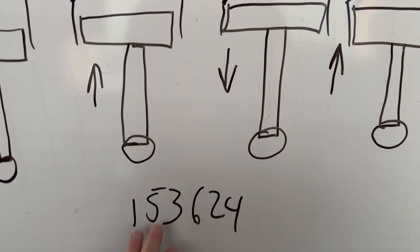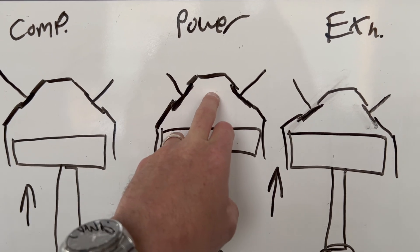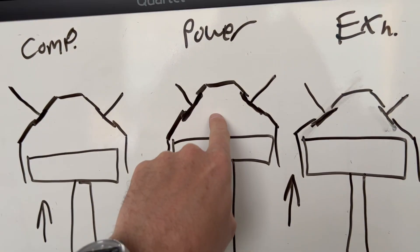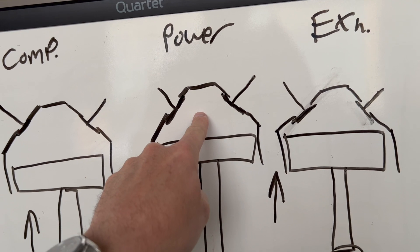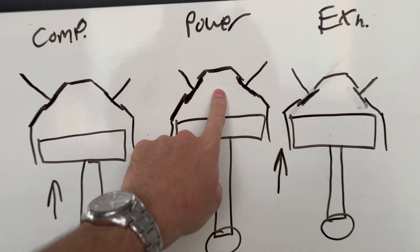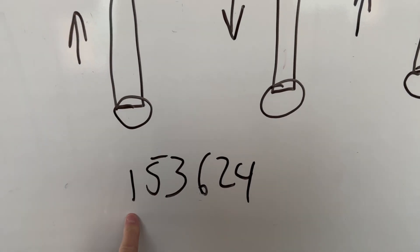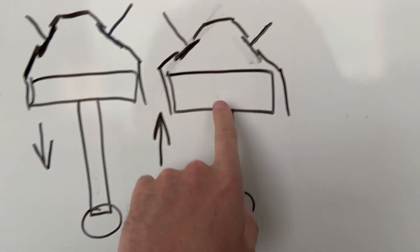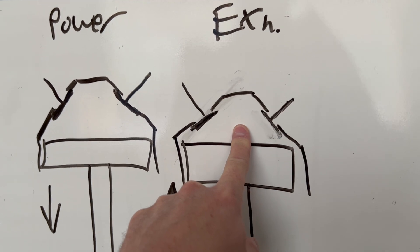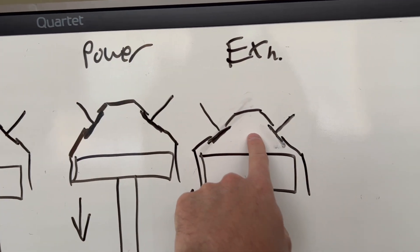So here's what can happen. If you're at top dead center in firing position — that's the power stroke, right when we're getting ready to fire, having intaked and compressed — the complementary cylinder is actually in overlap right now, just finishing its exhaust cycle. Say this is number one in power position, ready to fire, charge is compressed. Number six, the complementary cylinder, is in overlap. The inverse happens when number six is in power — number one will be in overlap.